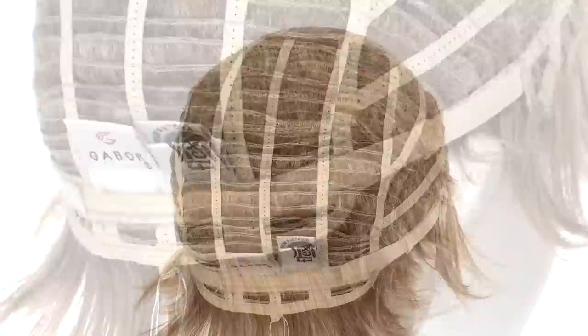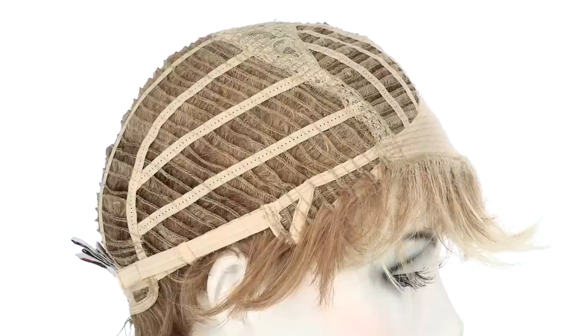You can adjust the cap size up to half an inch with the smooth velcro straps. The average large size measures 22 and a half inches and you can adjust it to either loosen or tighten. The ear tabs do bend, so be sure they're not pointing away from the face — you want them to lay smooth and flat so that it conceals your own hair and hairline.